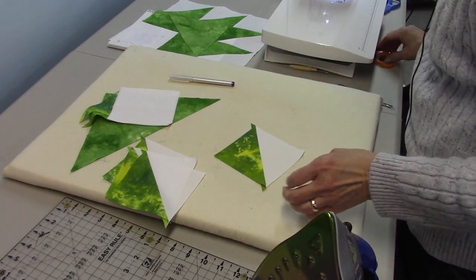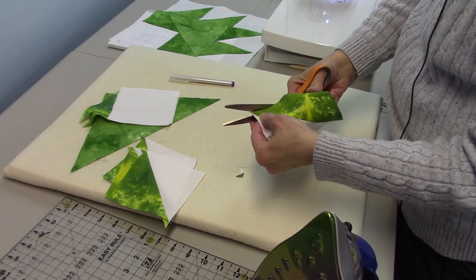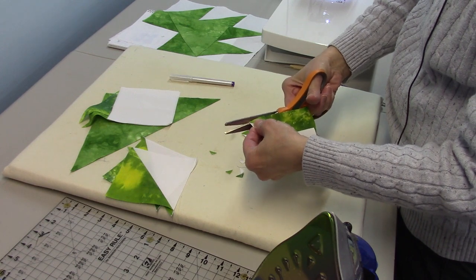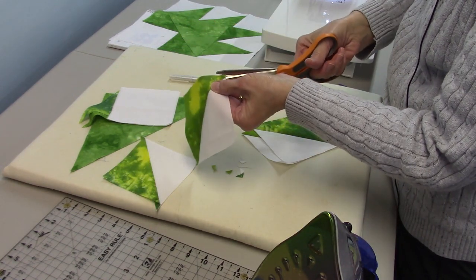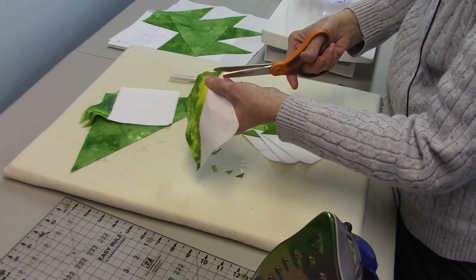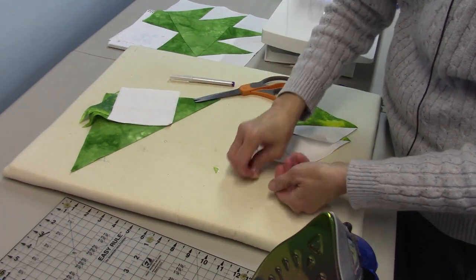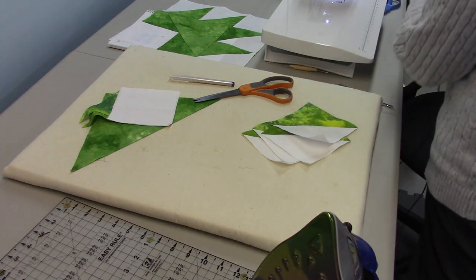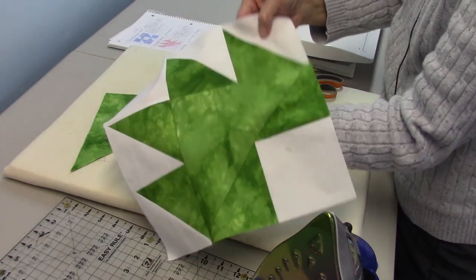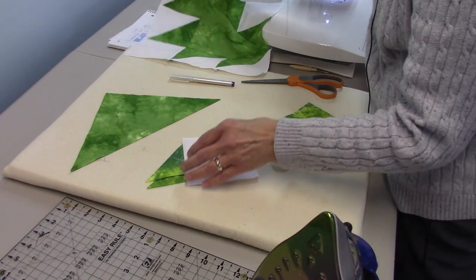I want to trim off these little dog ears because all that does is add extra bulk and they tend to get in the way. So I'm just going to trim those off flush with the edge of the piece. Now I'm going to lay out the block and use my sample as a guideline. You can find the directions on my blog — there's a link in the description below.